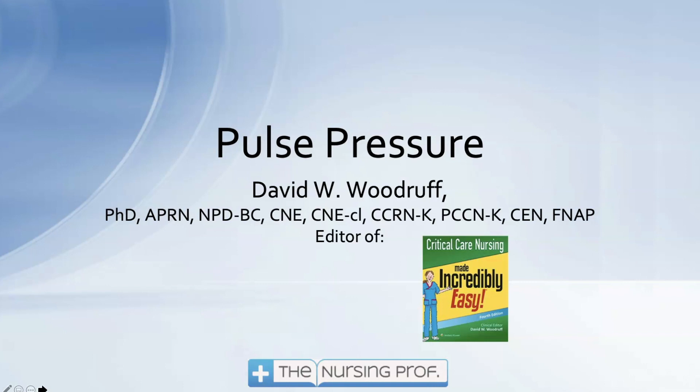Hello and welcome to Pulse Pressure. My name is David Woodruff. I am the editor of Critical Care Nursing Made Incredibly Easy. I hope to make this incredibly easy for you too.